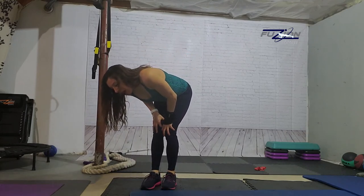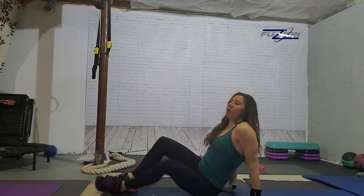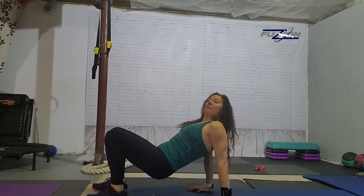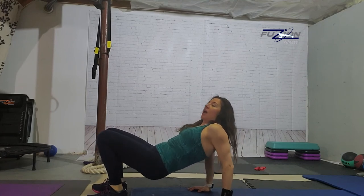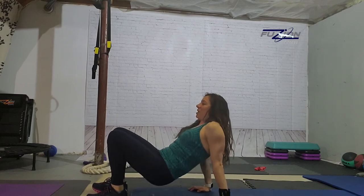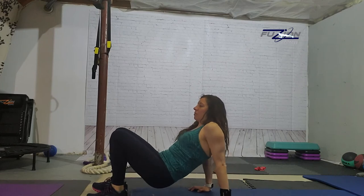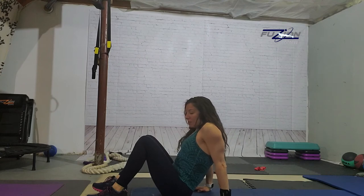T is tricep dips. I'm going to do them right on the floor, but you can do these on a chair. We do these almost every month in my fitness challenges because it's a very simple arm exercise. I'm going to lift my hips up and pull my belly in, and I'm only going to bend and straighten my elbows — nothing else is happening. Fingertips are forward. You can absolutely do this off a chair or a couch, something more comfortable.